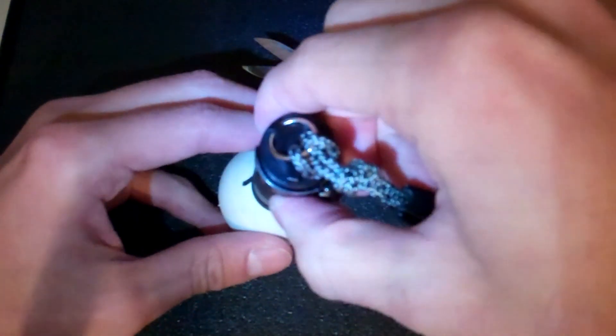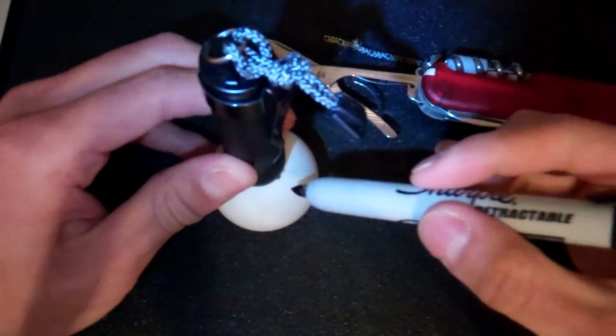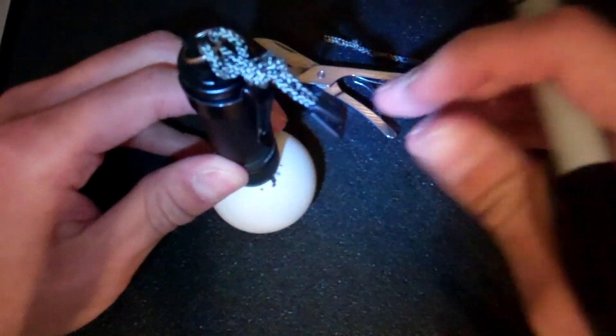First step — nothing too scientific — but you probably want to mark up your ping pong ball to get a perimeter of the actual ball so you know how big to cut the hole.